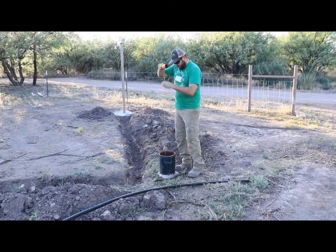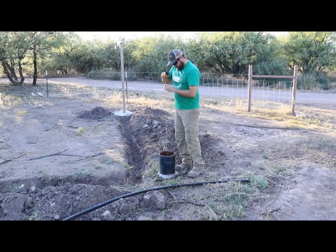The paperwork on the well says this is 160 feet deep. And our neighbors have water at 40, 45 feet. Their well is probably the same depth.